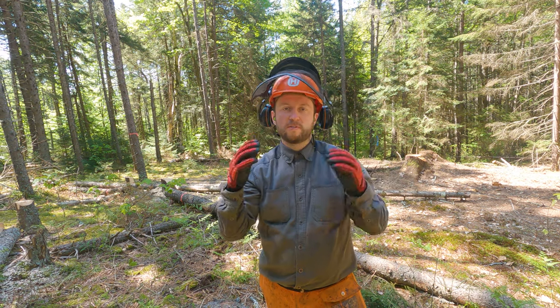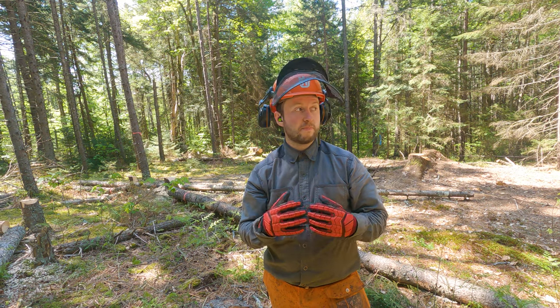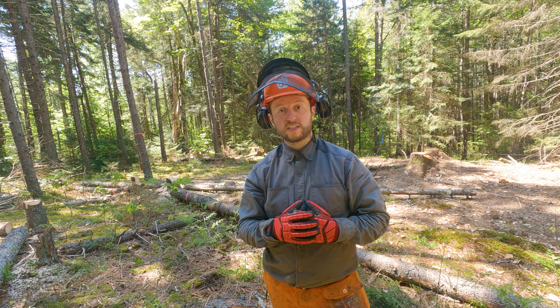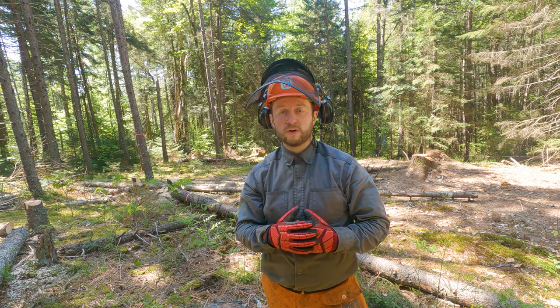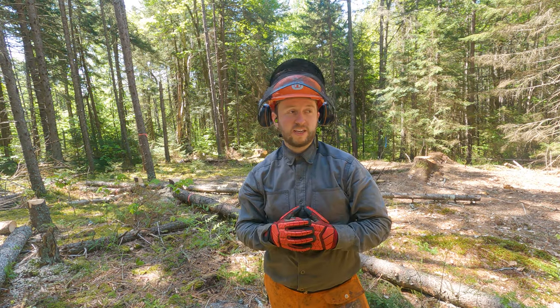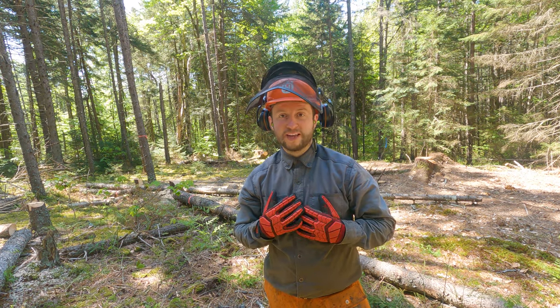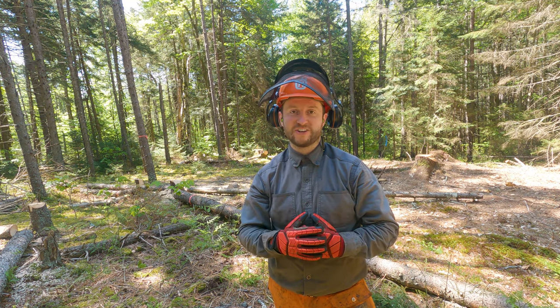You could also choose to wear some safety glasses underneath — that's what Diana does. I haven't found that necessary, but in more open sunny areas I have worn sunglasses underneath and that works fine. The hearing protectors are super useful; the chainsaw is really loud so you want to make sure you've got them on whenever the chainsaw is spinning up. I often don't have these down, particularly when it's really warm outside.